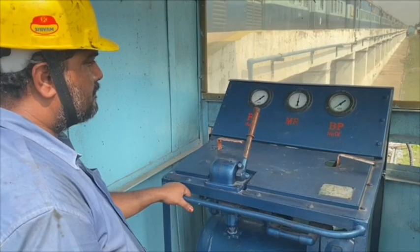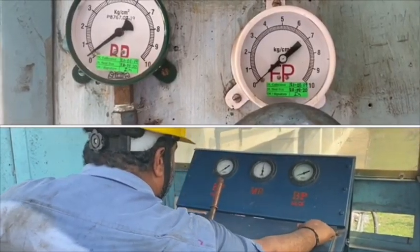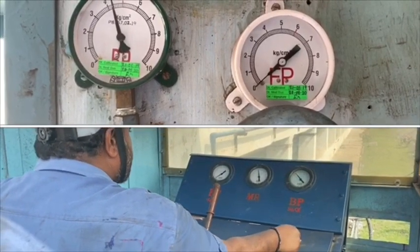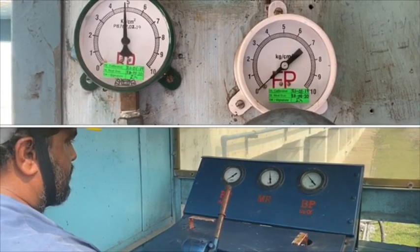Before charging the Rake, we need to do non-return valve checking. For that, initially we need to charge BP and look at the pointer in the FP gauge. If the pointer shows 0 in the FP gauge, then all the NRVs are in good condition.